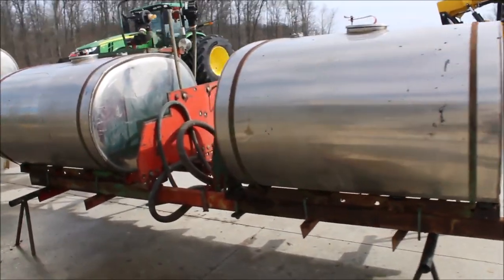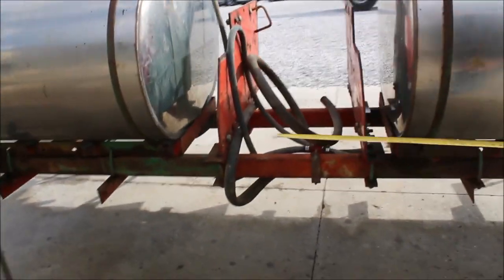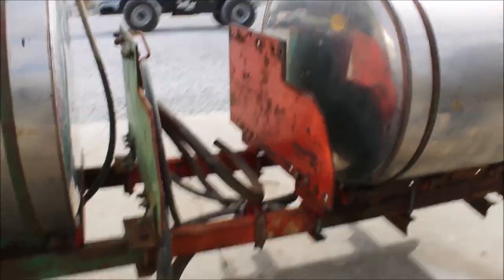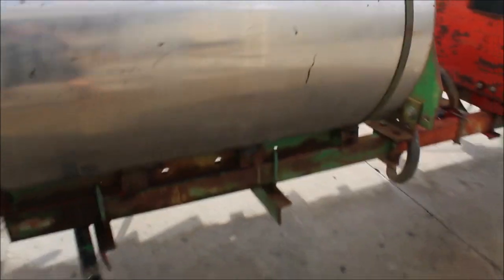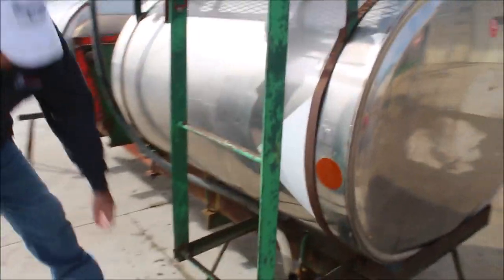A set of stainless steel saddle tanks. They've got your brackets. Over here they've got your walk on them. They've got a gauge. They've got plumbing. They've got the ladder.